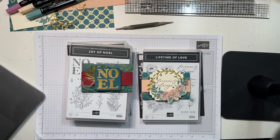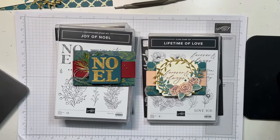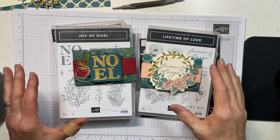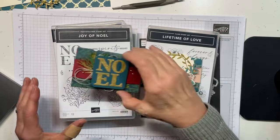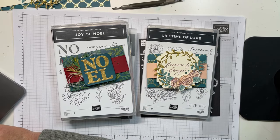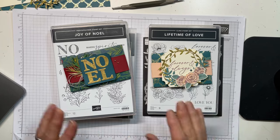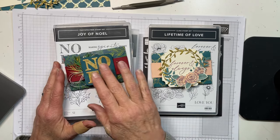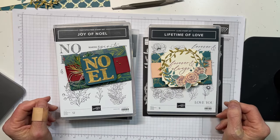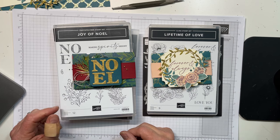Hello everybody, it's Mary with Stamps and Lingers. It is one o'clock on Thursday, which means it's time for a little YouTube Live. I've got a couple of things to make for you today — the truth is they are the same thing: they are gift card holders. One is for Christmas and one is a wedding card, same gift card holder, just decorated differently using different products.